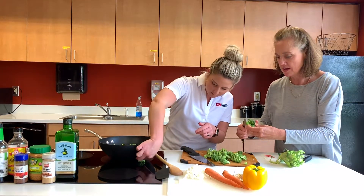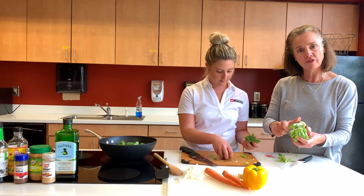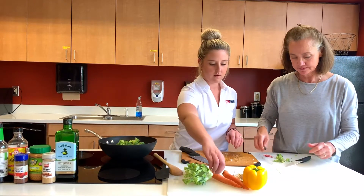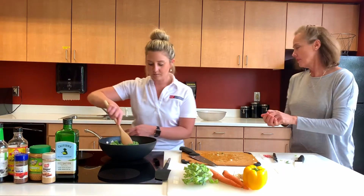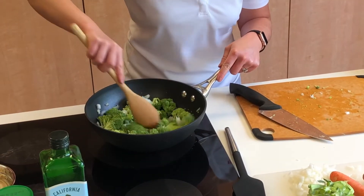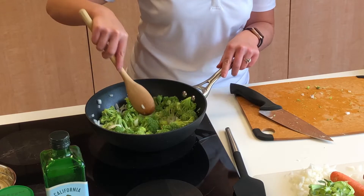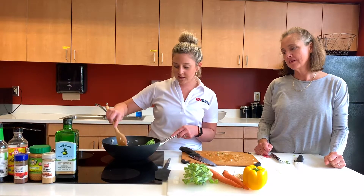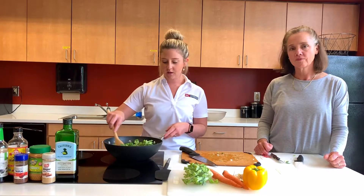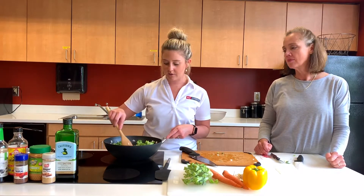We're going to go ahead and throw the florets into our stir fry. We'll save the stem and trim it up when we have a little more time — peeling off the outer layer also makes it softer to eat. We'll give this a good stir. A great thing about a wok is it starts to cook things nice and evenly versus a regular flat-bottomed pan.